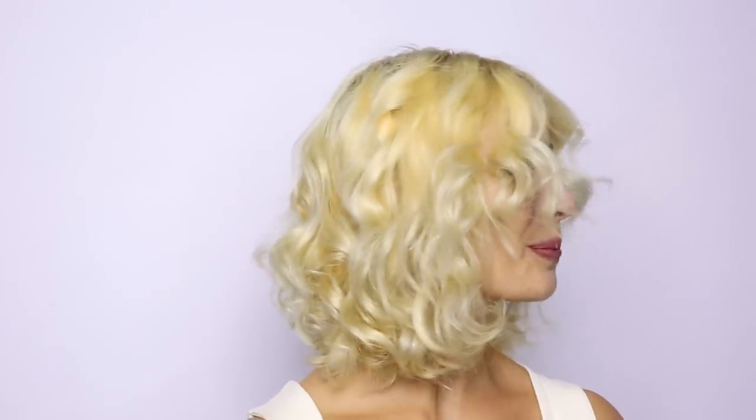Hi everybody, my name is Leslie Jennison and I'm the global color ambassador for Schwarzkopf Professional. Today I'd like to show you on my model Nina a color cloud technique using Color Works.